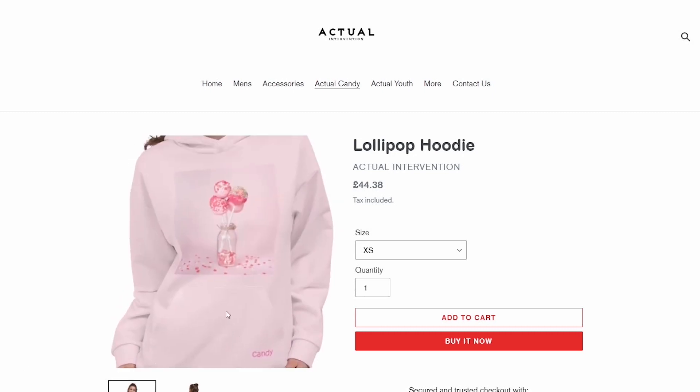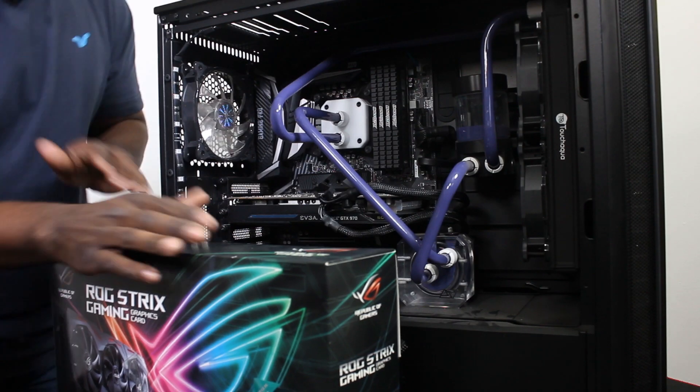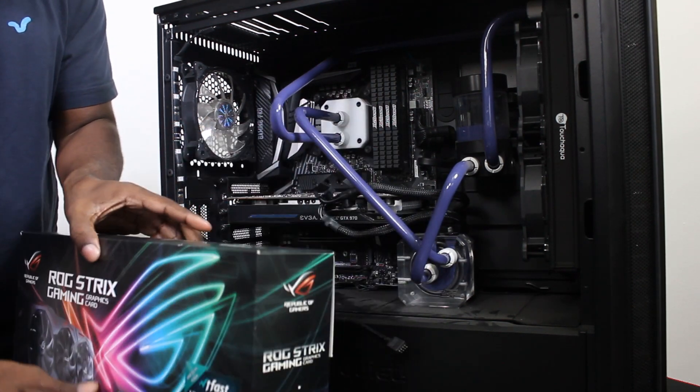We're going to be transferring everything into the C500, then checking temperatures and making sure everything is above board. Without further ado, let's get started — I've got to take all of the hard line stuff out, drain it off, get all the components sorted, and then stick them in the C500.